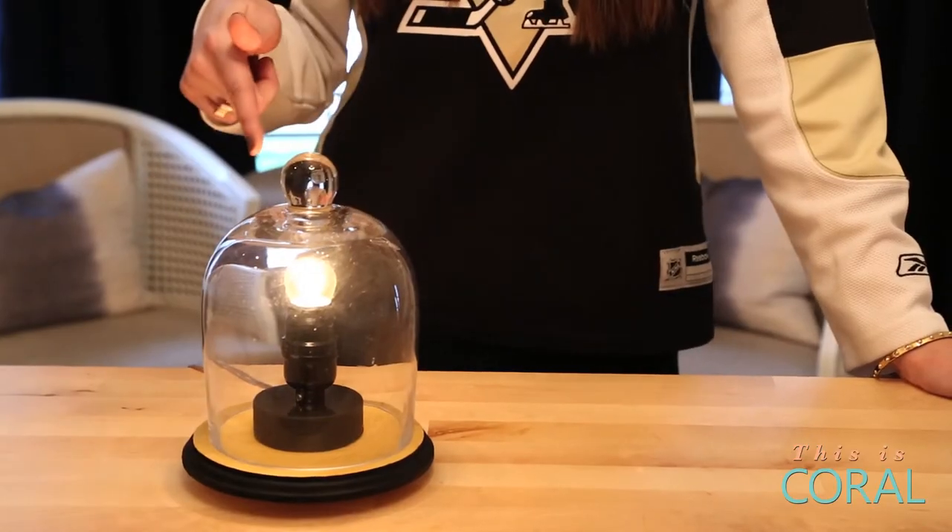It's my favorite time of year. Why? Because hockey season is back! Today on Sweet Living, I'm going to show you how to integrate your love of the game into your TV room or any room with this hockey puck light.